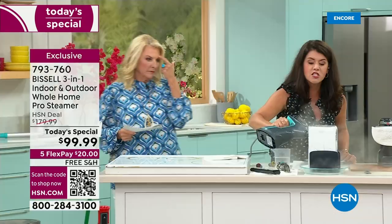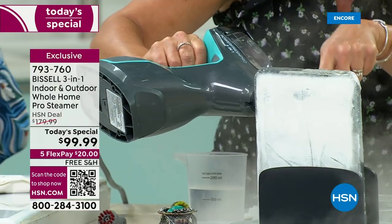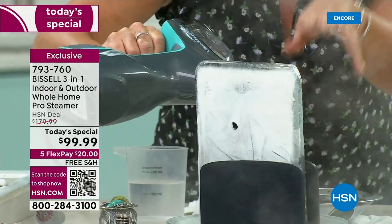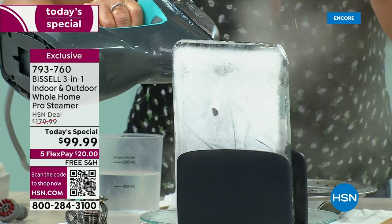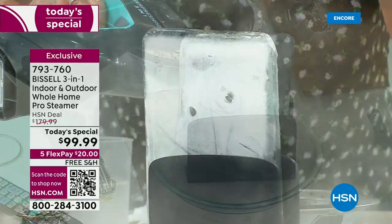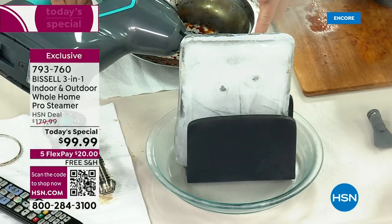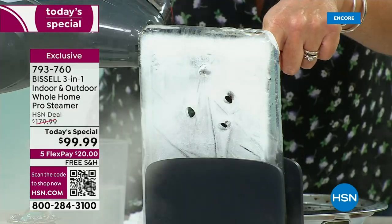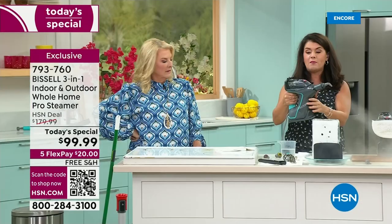We're going to get into the grout of the outdoor, but here we've got ice and I want to show you — look at how it focuses the steam. This is going to get all the grime. When you have the steam focusing right here, it literally blasts wherever you want to go. Now you see this power.